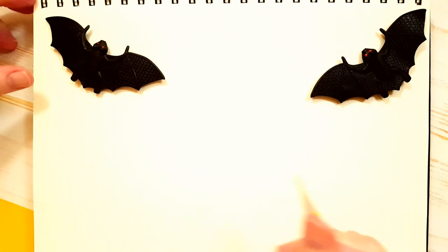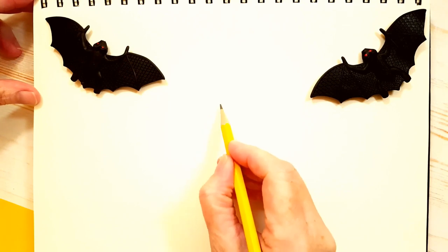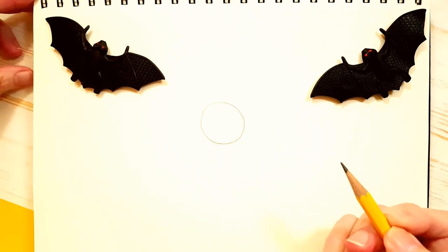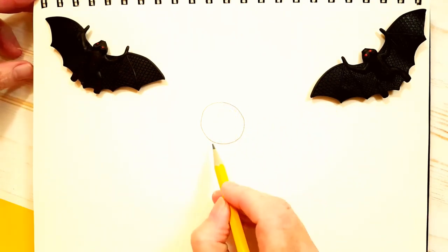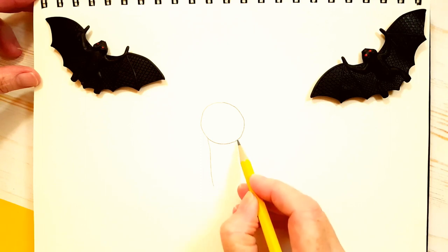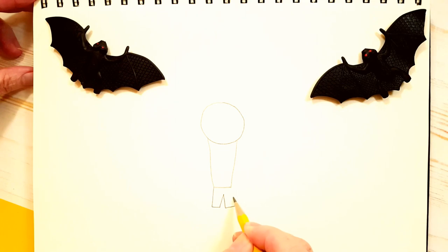Let's draw Dracula — he's going to be a cute Dracula today. The first thing we'll do is draw his head, so we've got a circle for his head. Then we'll draw his body. We're drawing shapes and then we'll add detail after. His body is going to be kind of a rectangle, but it's coming in a little bit — that almost looks like an ice cream cone. Then we'll draw his legs, which come down here. He's got short little legs and then his feet or his shoes.